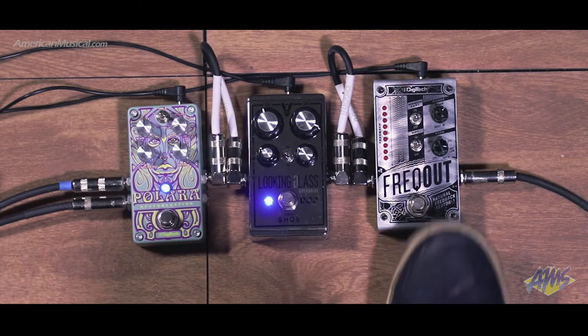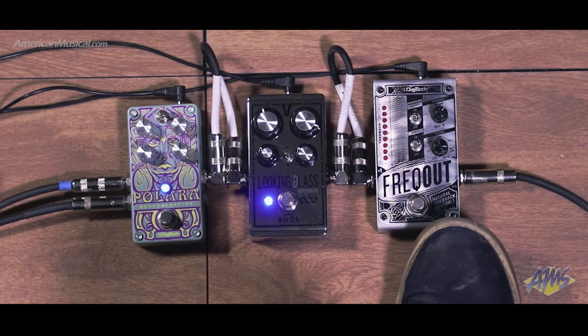I have it set in momentary right now, so when I hold the button down, it gives me the feedback note that I want on call. I have it set on the natural low setting. I have how fast it comes in and how fast it fades out set with the top right knobs. I like them both at 2 o'clock — that's my preferred setting. I have it in momentary, not in dry.